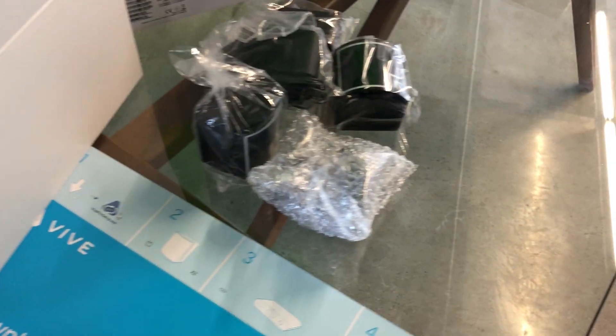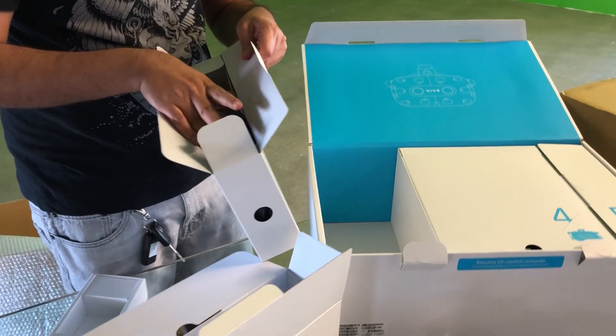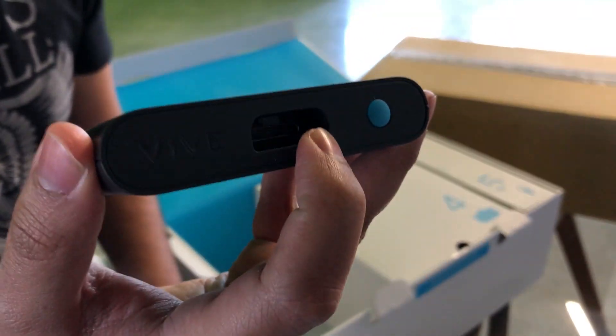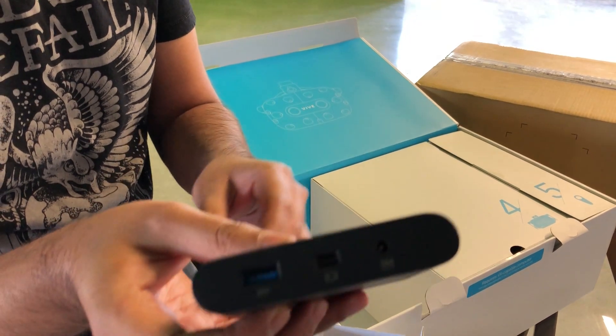The new link box is different — it has a giant proprietary plug on one end, and they no longer do HDMI. It's just DisplayPort now.